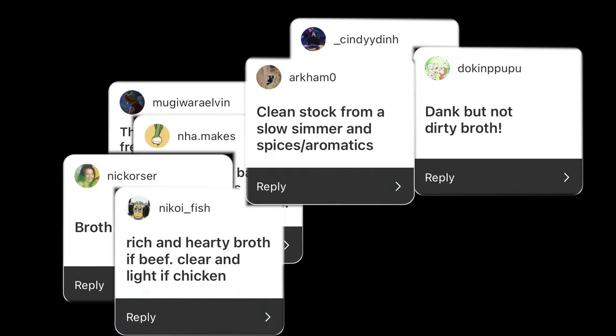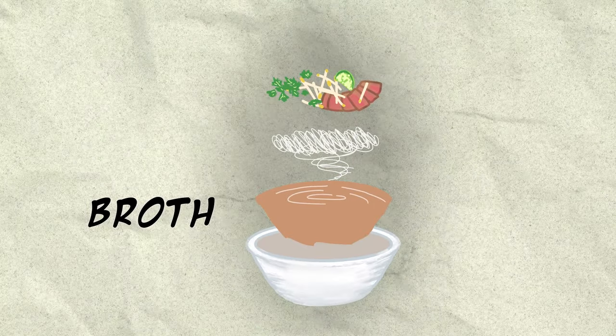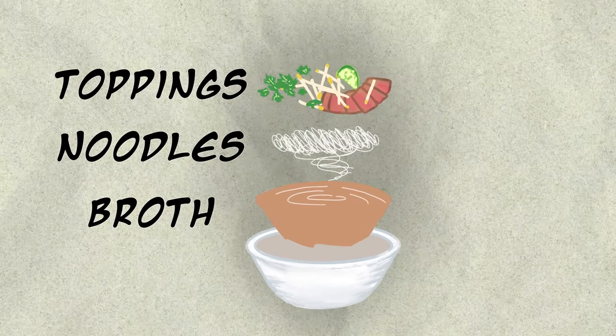How's everything, mommy? What do you think makes a good bowl of pho? I think the broth. And that's what you guys thought too. There are three main parts of pho: broth, noodles, and toppings.